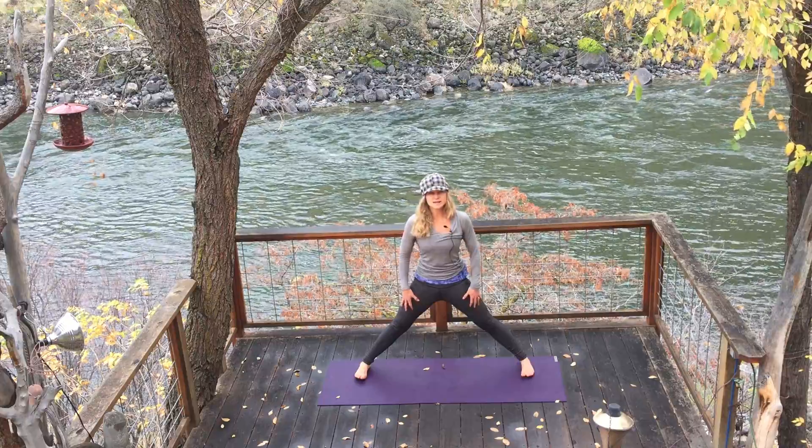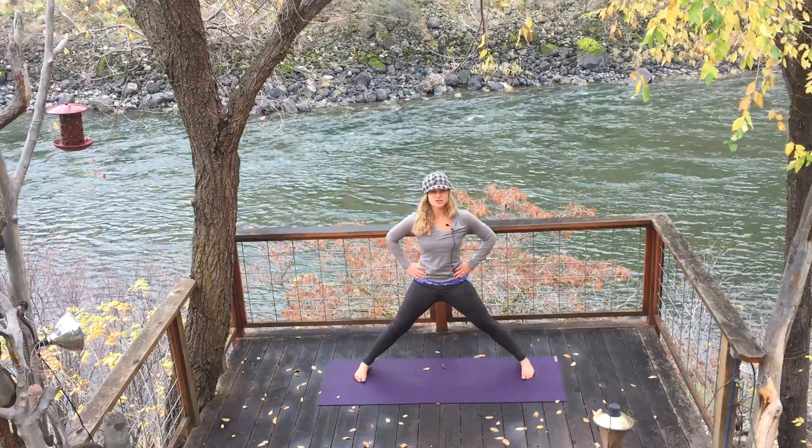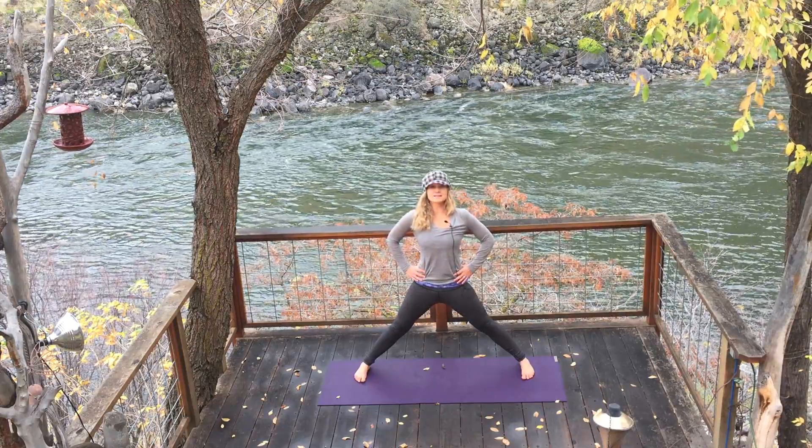You're going to feel your quadriceps engage. Place your hands on your hips. Lower your toes and keep that activation of the legs. Now lift your head high, high, high to the sky.